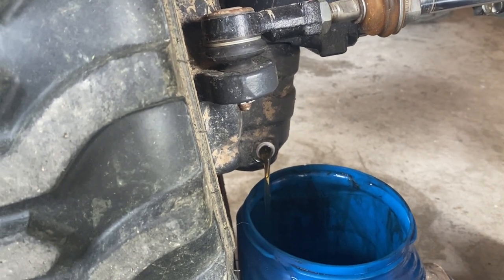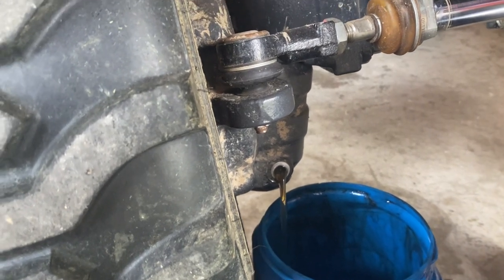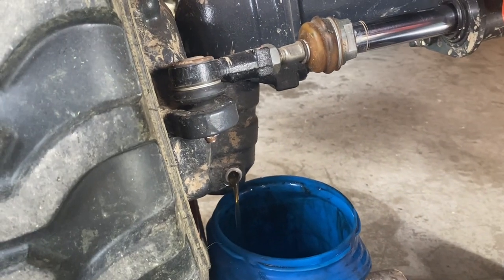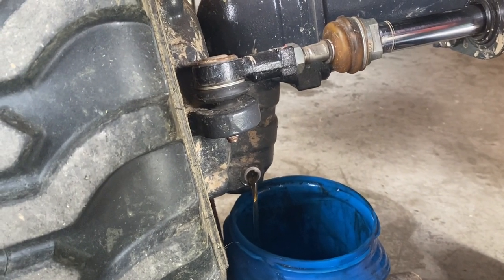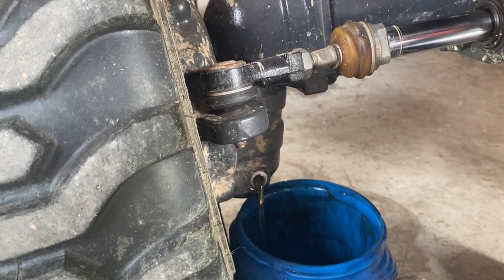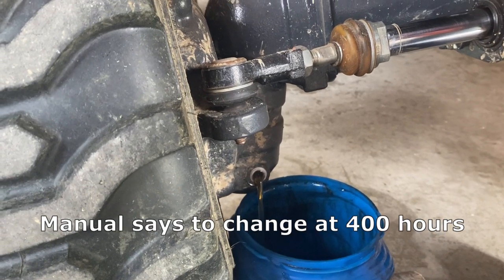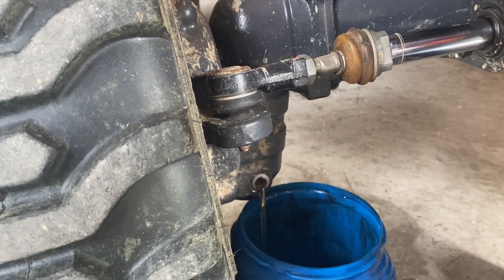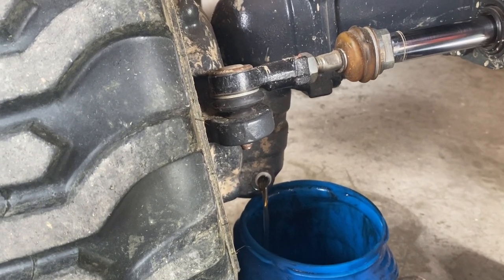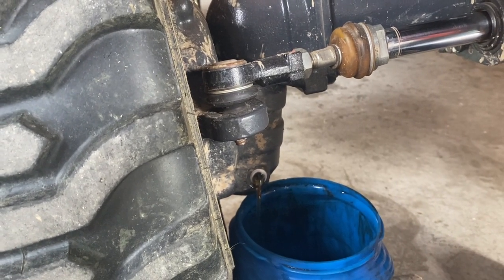Getting the left side drained — there's actually a little bit more in there than I expected. I'm about 150 or 160 hours over the recommended change interval. I somehow lost track of it on the spreadsheet I have. I believe it's supposed to be changed at 400 hours and I'm at 550 or 560, but the oil actually looks very clean. I don't like going over on intervals like that, but I'm happy to see the oil looks so good.